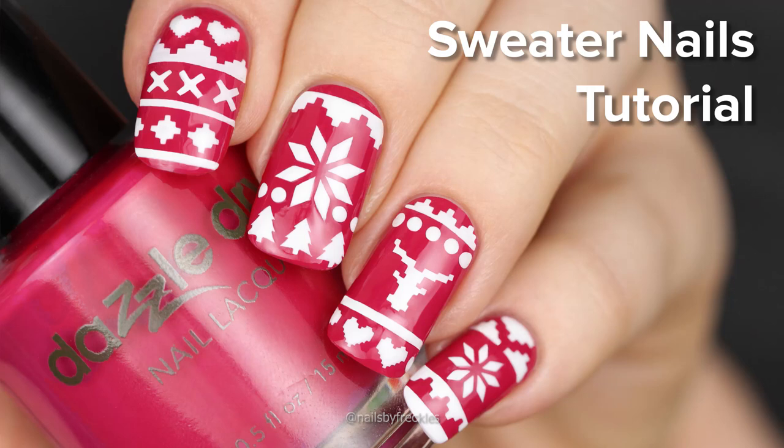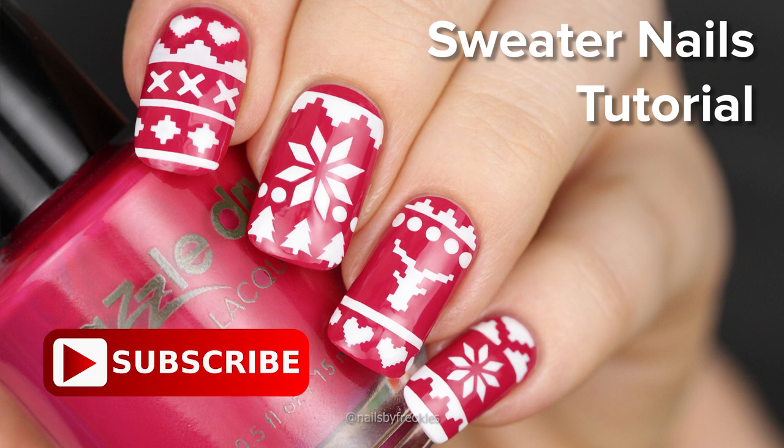Hi, it's Leina and today I will show you how I did my cozy sweater nails. Please subscribe down below if you do not want to miss my new videos.